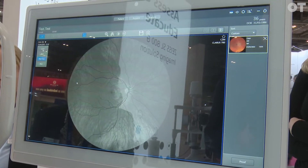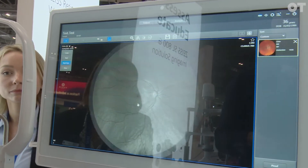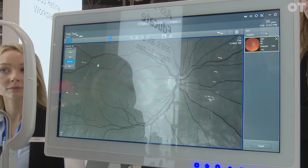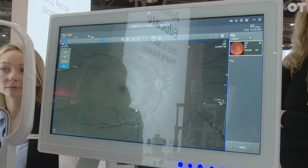We can also switch to the red-free channel, which just shows you the vasculature on the surface. It's great for diabetic patients or any patients with vein occlusions. Again, we can zoom right in and you can see how clear and crisp these vessels are — it's a high-resolution image. We've also got the blue color channel, which is for the anterior layers of your retina, such as the retinal nerve fiber layer.